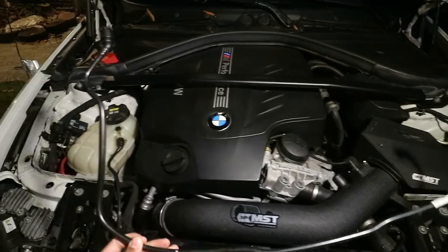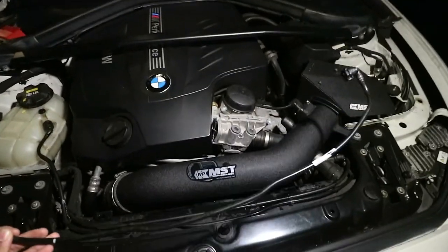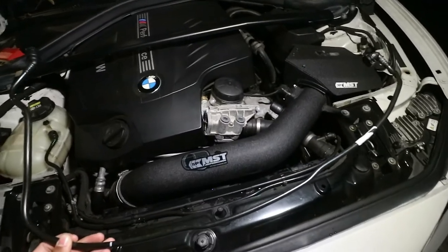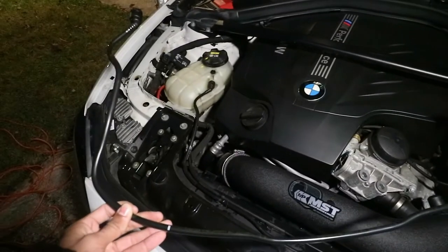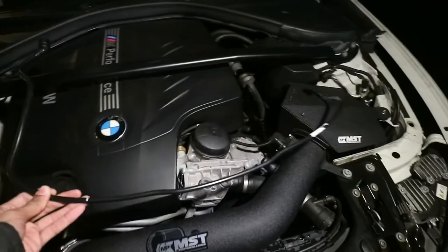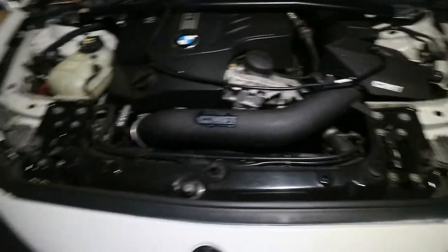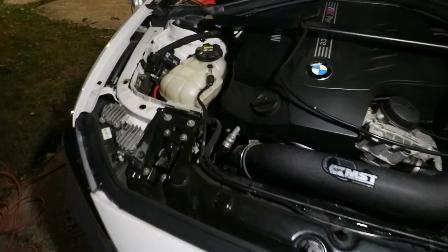Should be a quick simple fix. It's two clips on each side we're gonna release with a pick tool, and it should be as simple as plugging it back in, refilling the coolant reservoir with some coolant, and calling it a day. The car is currently yelling at me telling me that my coolant's low, so once we top that off that should be our fix.